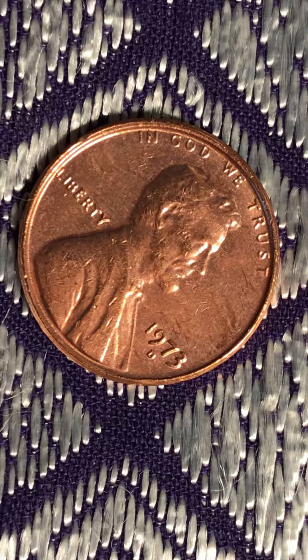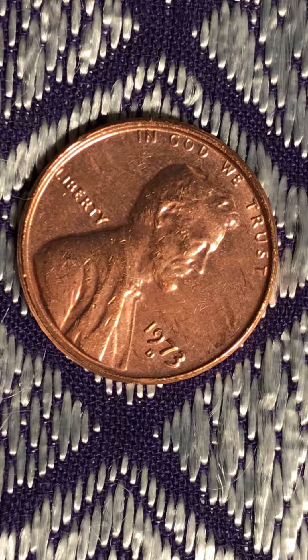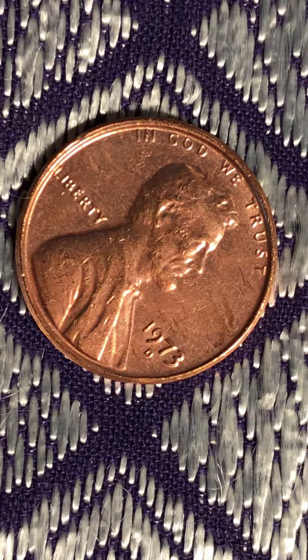Good afternoon everyone. I welcome you to my channel. I'm uploading a 1973D Lincoln cent, and as you can see the Liberty face is all squashed out, but I think it's because of traveling around. This is not a result of any double die or error. I think it traveled quite a lot and this is the result.